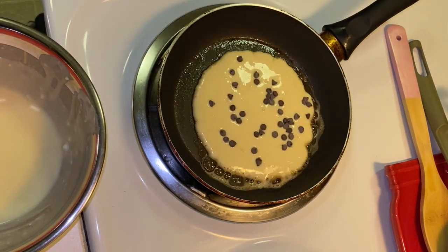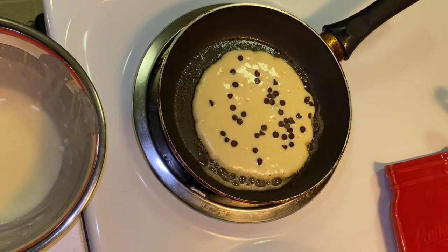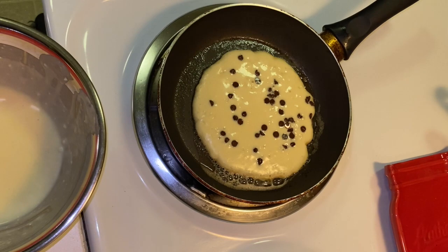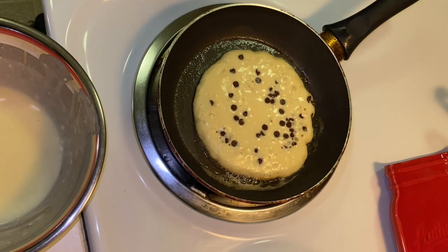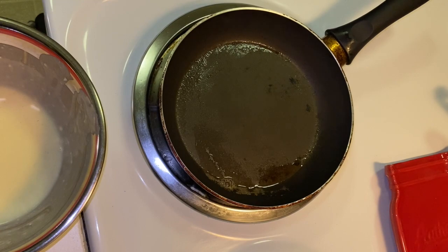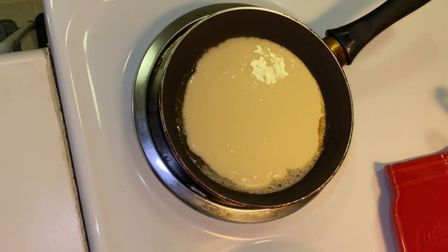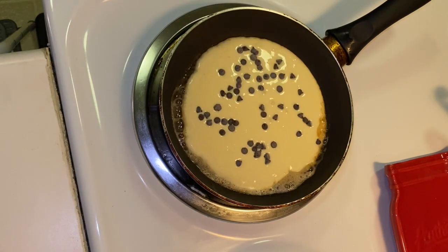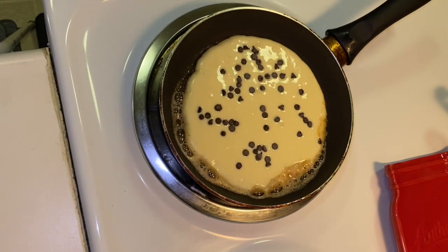This one I decided to put chocolates. For this much flour, you will only get around four pancakes.